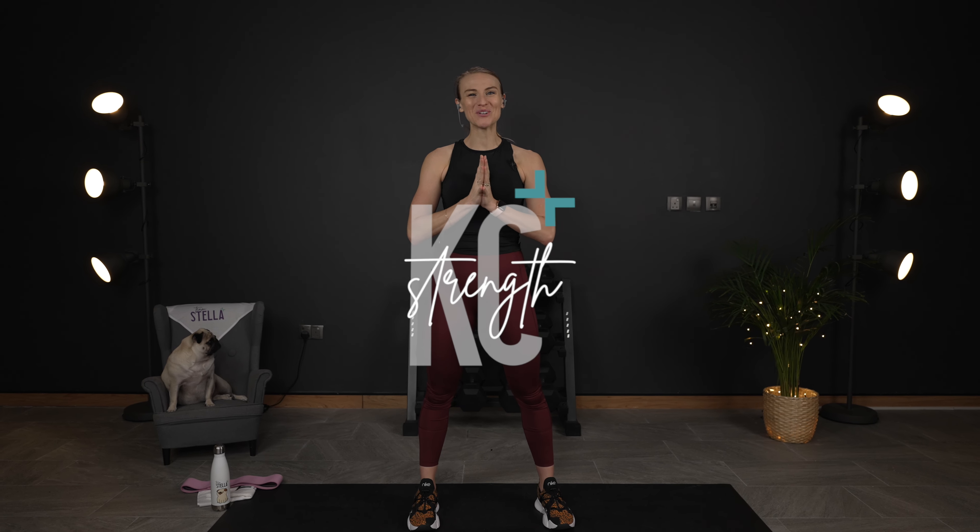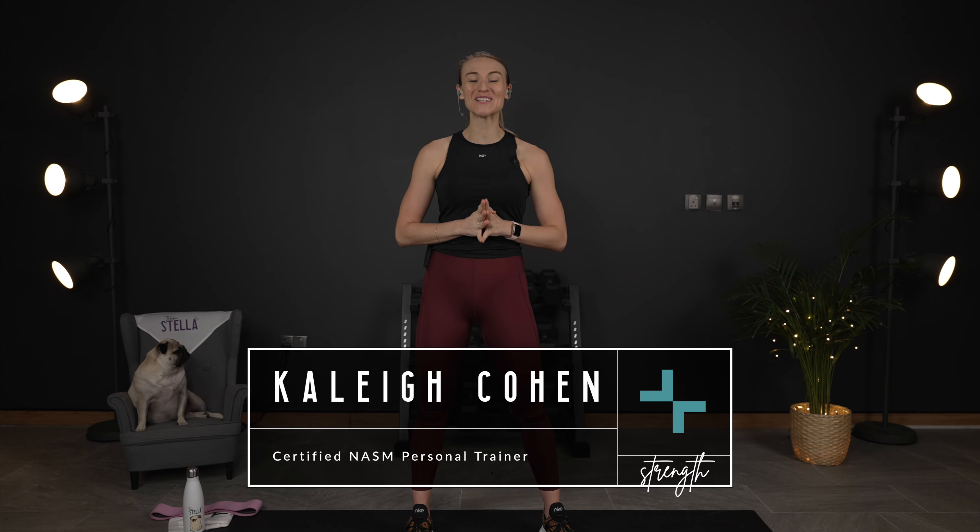Welcome to Kaylee Cohen Strength, where you build confidence, get stronger, and reach your goals with simple but super effective workouts. I'm Kaylee, and this is your 20-minute firm abs and strong glutes workout.